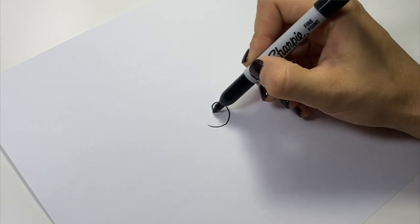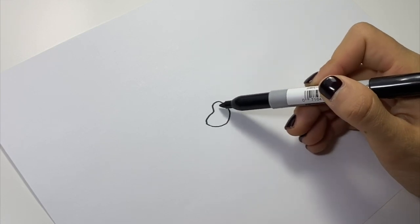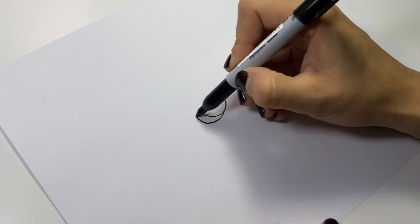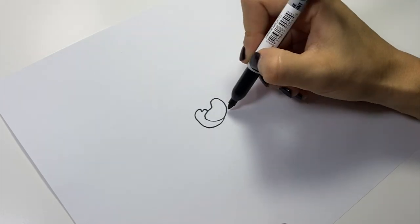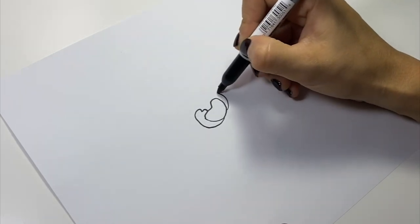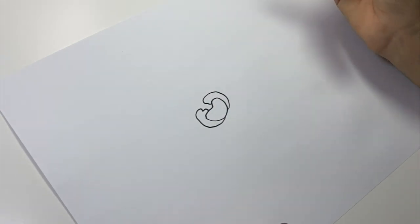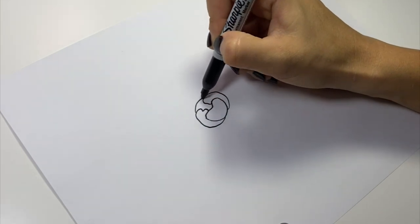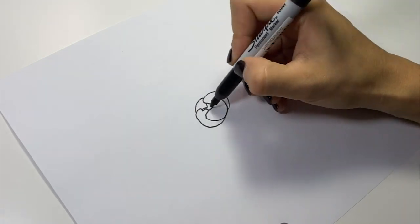Just draw sort of this shape — really simple. You want it to be sort of like a bean shape, really uneven at the top. Then you're going to come from the bottom and bring it around, again uneven as you come into the middle, and the same thing on the other side. It doesn't have to be symmetrical — in fact you don't want it to be perfectly symmetrical — and then you're going to close it off at the top.